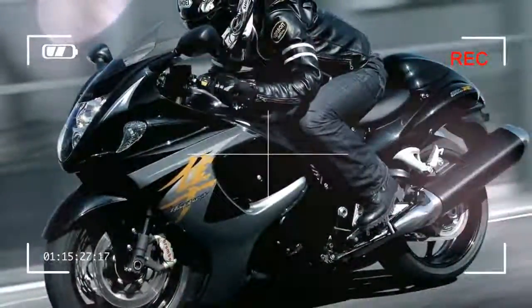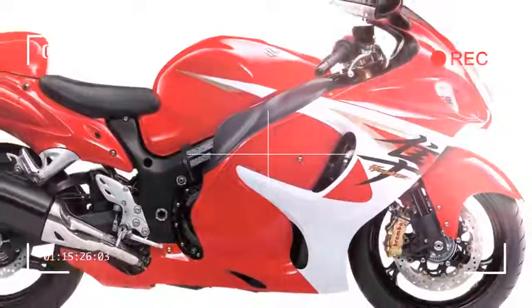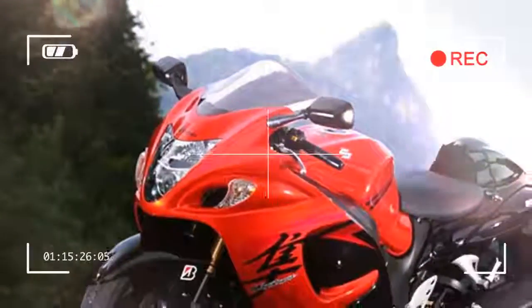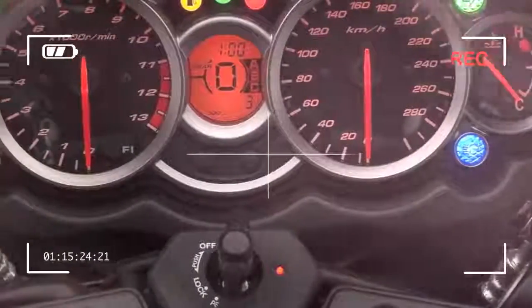It's partial to a drink, with my regular town and country commute returning an average of 35mpg, although long motorway runs boost that figure significantly to 47mpg.